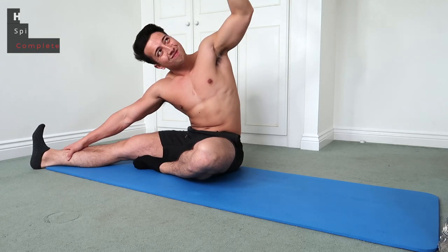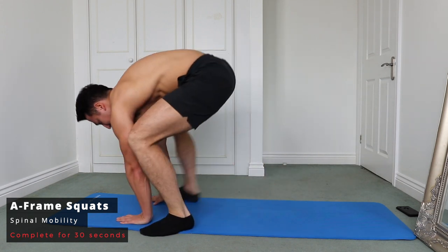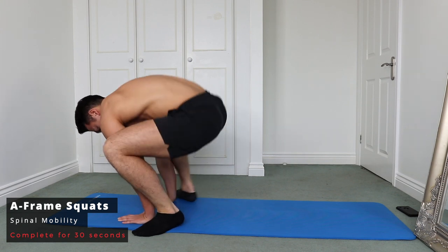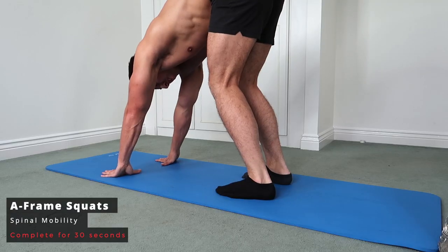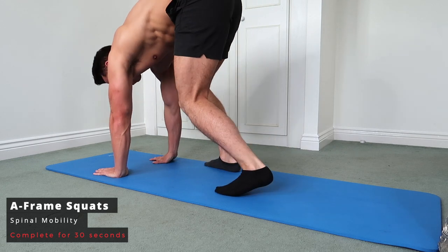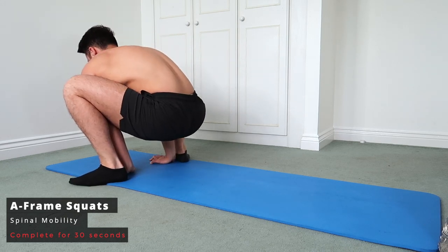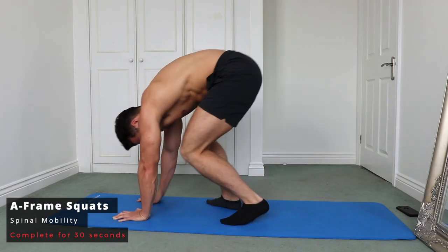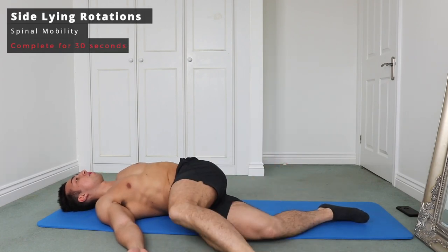Next up we've got an A-frame squat. Hold the A-frame position, then creep those hands forward into a squat position, always keeping your hands on the floor. Keep those feet on the floor, stretch out the hamstrings, then slowly creep your feet forward while the hands stay on the floor, and hold that squat position. Over time, you'll find you slowly increase the range of your squat and also your hamstring stretch.